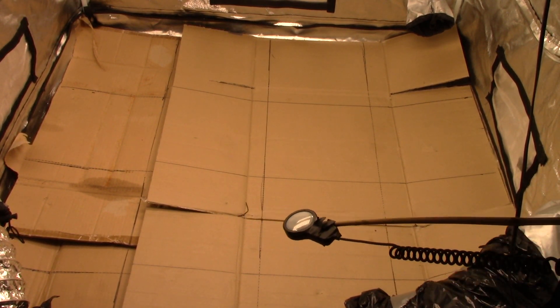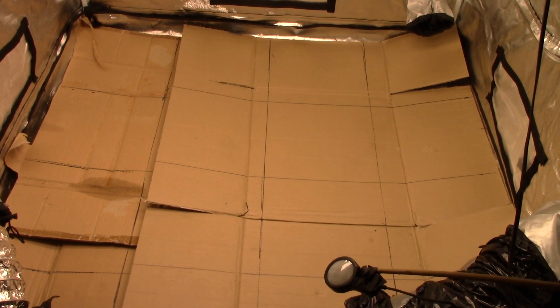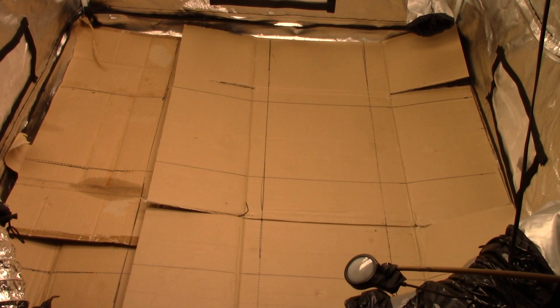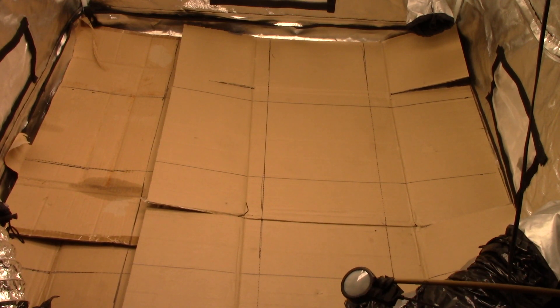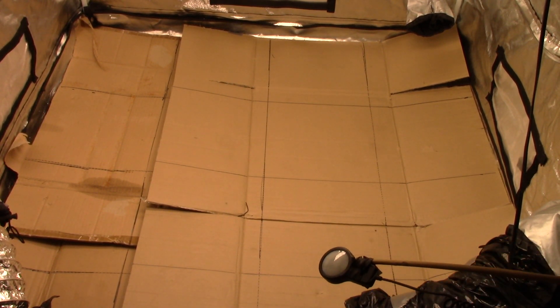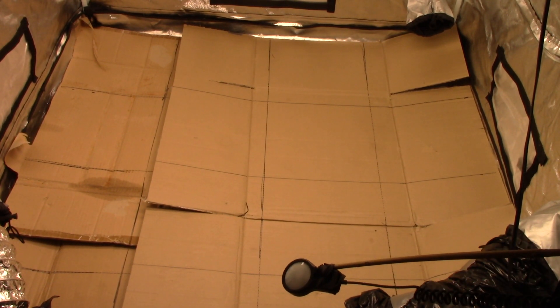Don't laugh at my ghetto setup — this is what I had and this is what I'm doing. Anyway, that's a bit of a review on the light. I know it's growing fairly decent. If you check my other videos with the grow log you'll see the progress and how the plants do. That's it for now — just wanted to give you some readings on the light. 420 Things Grow, have a good one guys.